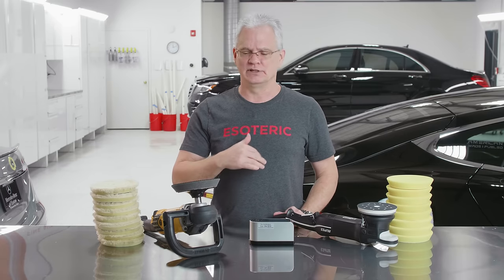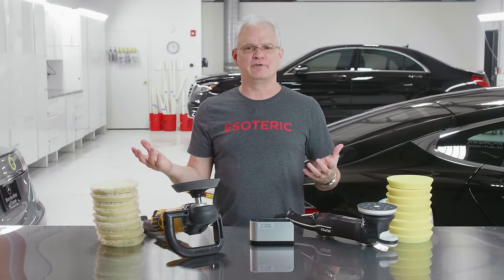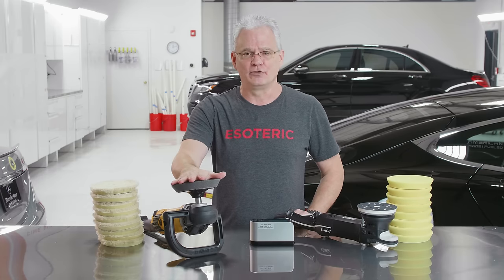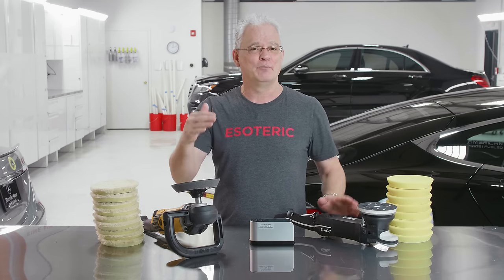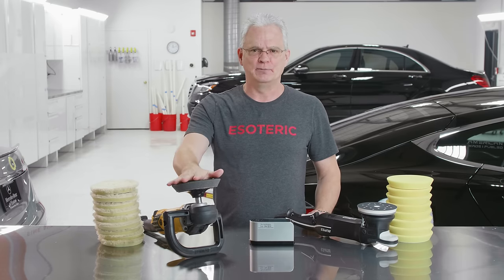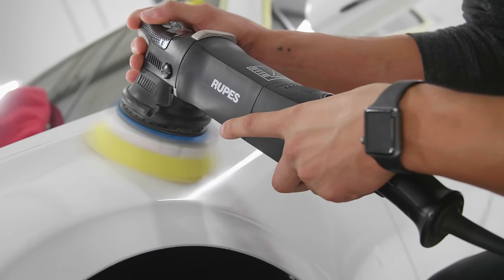We've got some good friends in the industry who came over and worked with us on some projects. They still like to use the rotary in their shop, and we had that Ford versus Chevy moment going on. So what did we do? We took a test panel and worked on it. He did a three-step process — his compounding stage was quicker than my compounding stage on the DA, but he had two more steps to do. I did one more step afterwards. In the end, we took our measurements and it was virtually no difference whatsoever. If people say they can go in with the rotary after doing this and refine the finish more, then you're not doing something right — you need to learn that step a little bit better.